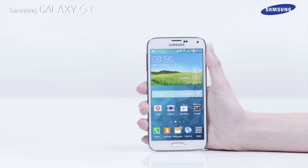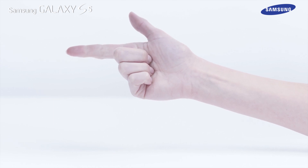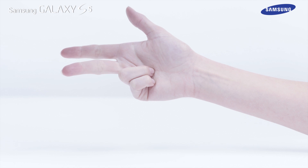First, you need to choose a finger to use with your Galaxy S5 fingerprint scanner. We recommend using your thumb, forefinger or middle finger. Ensure the finger is dry and clean before starting.